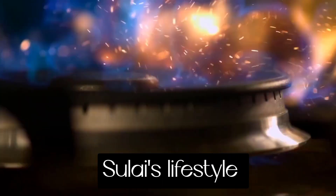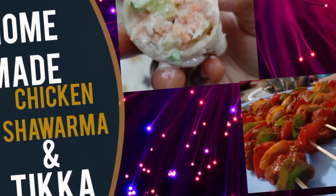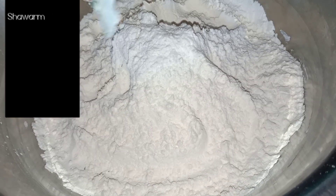Hello friends! Welcome back to Sulay's Lifestyle. If you are watching this channel, subscribe to our channel. Today, we are going to eat two recipes. First, shawarma.